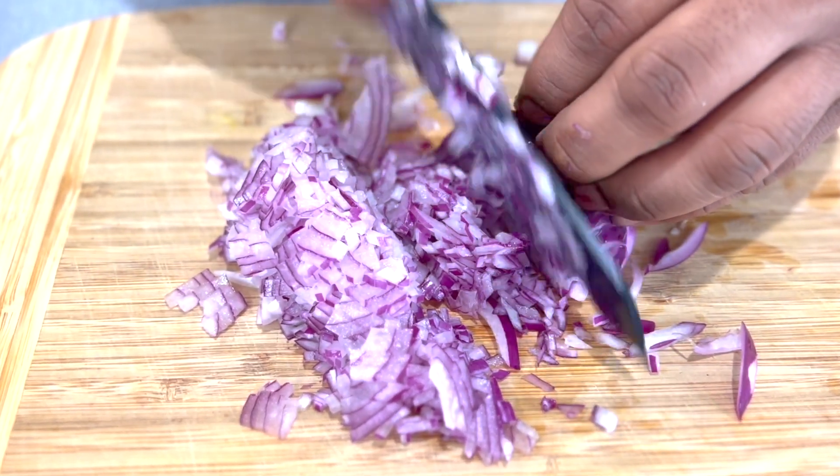We don't need a very fine chop because we're going to blend it later on. Chopped onions are done. Now we'll do three medium-sized tomatoes — we'll cut the tomatoes in half and then take the seeds off.